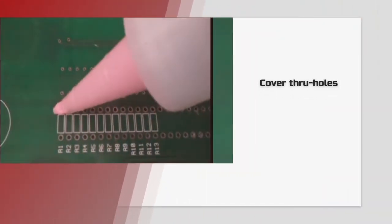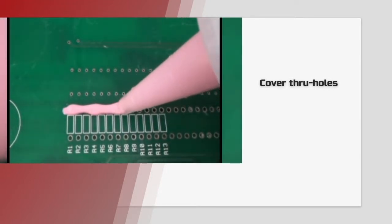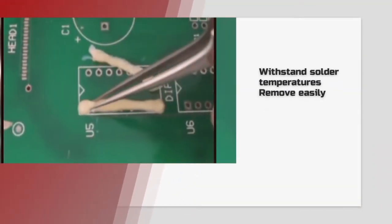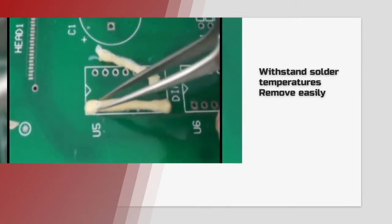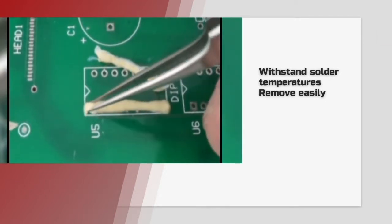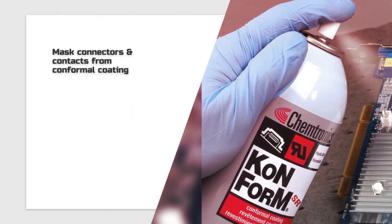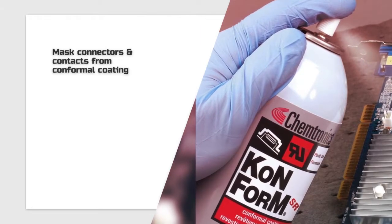Temporary solder mask is used every day in the assembly of electronic circuit boards. It's engineered to protect through holes or vias in wave soldering. Solder mask has to withstand extreme soldering temperatures and still be removed easily and efficiently at the end of the process. If you are spraying or dipping conformal coating, masks can be used to protect connectors and other areas you don't want to be coated.